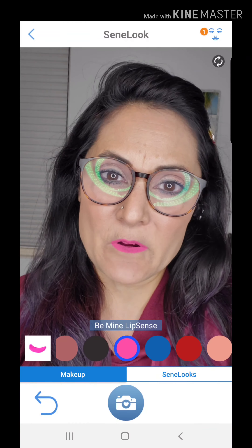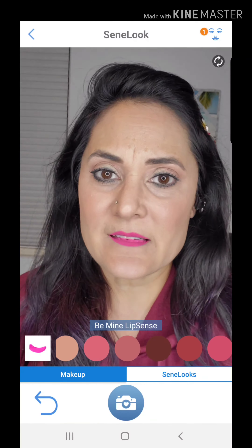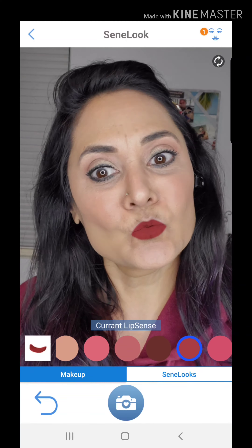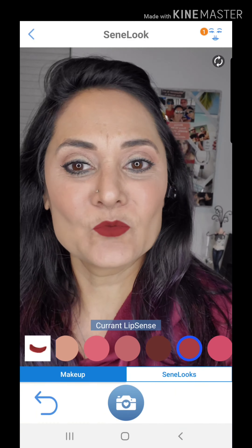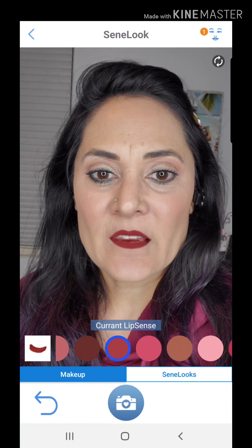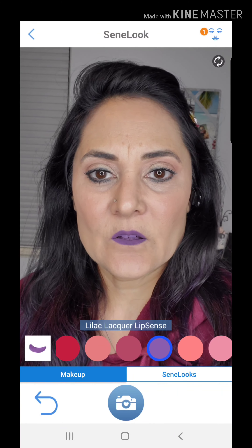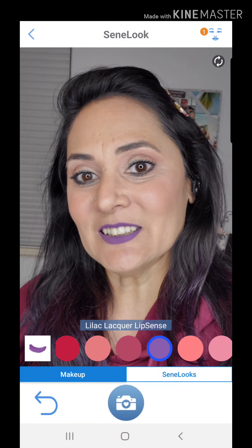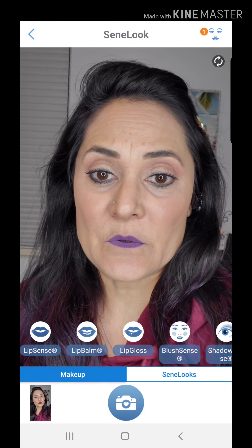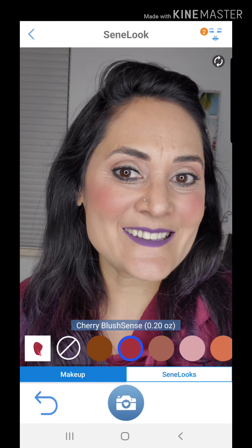You can press the camera at any time and it will snap a photo for you. Let me take my glasses off so you don't have the glare. Let's try this one — Current — pretty, pretty, pretty! Take a photo just like that. Now let's try something a little wild — ooh, that one is Lilac Lacquer.